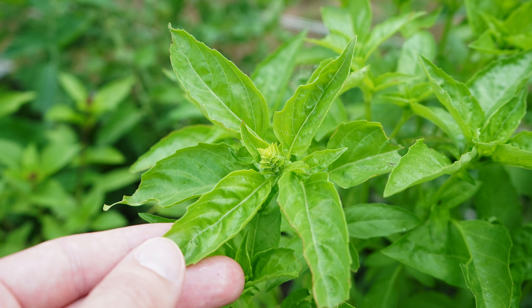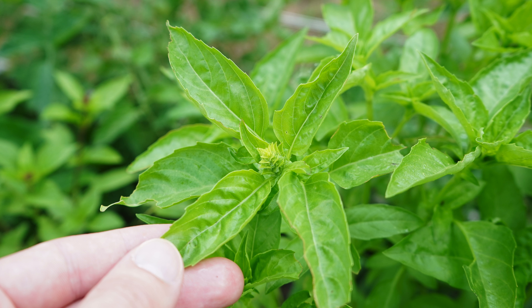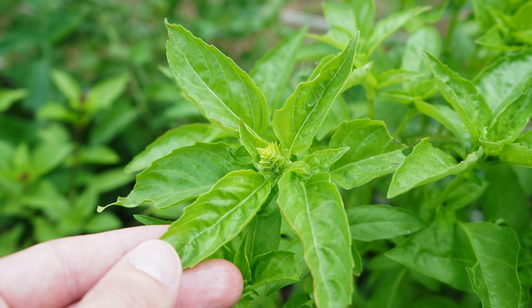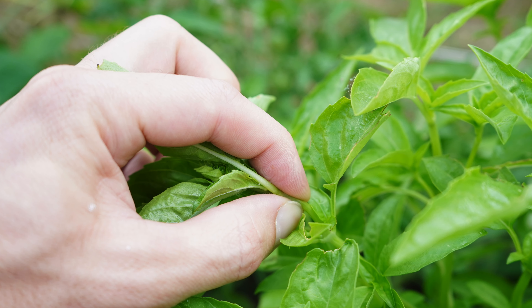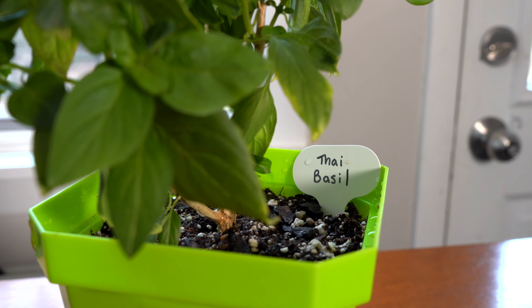If you're relatively new to growing basil, flowers are not really something you want to see on your plants. Basil will naturally flower when it's ready to produce seeds and reproduce, but for the best flavor, you really want to prune your basil and avoid flowering altogether. In this video, I'll be sharing when to prune your basil, how often to do it, and how to prune it properly for bushy plants and high yields.